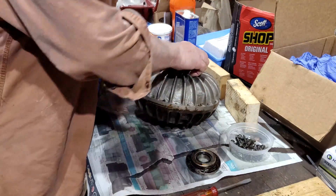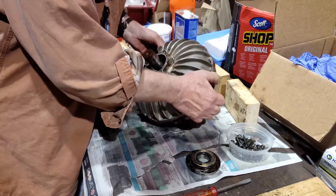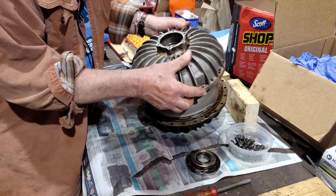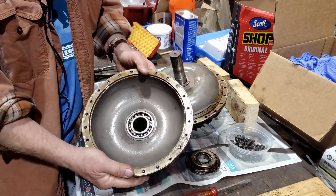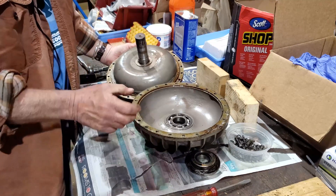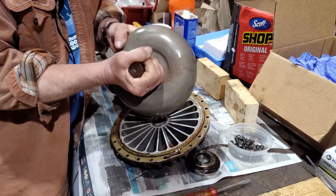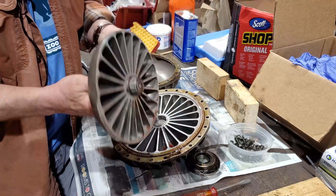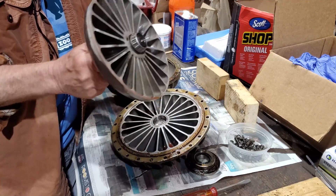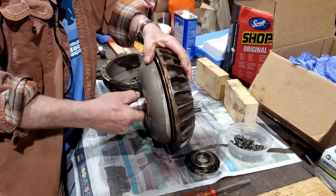Once all the retaining bolts are removed, the clamshells can be taken apart. It takes some coaxing to get this apart. This is one half of the clamshell. The other side comes into this — this is the side that goes to the engine, and this is the side that's spinning all the time inside the clutch.